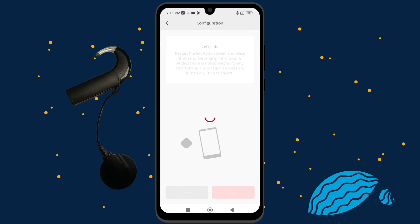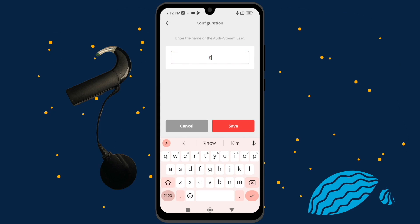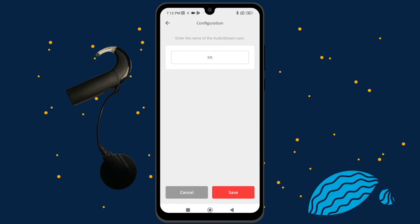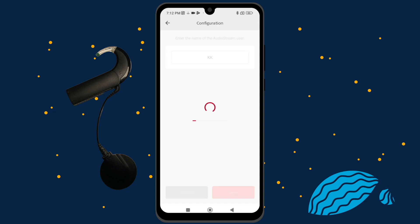Repeat the previous steps with your second AudioProcessor if you want to use the AudioStream on both sides. Leave the first AudioProcessor switched on during this. Next, enter your username with seven or fewer letters. Only letters from the Latin alphabet can be used. And then tap Save. A Bluetooth pairing request will appear. Click Pair. Repeat it for your second AudioStream if you have one.